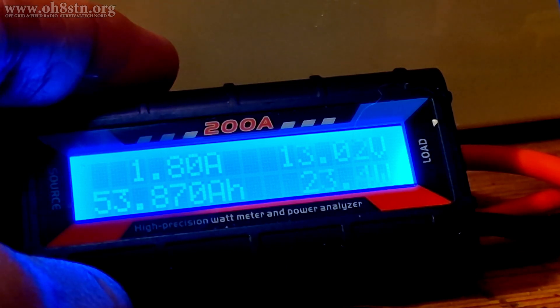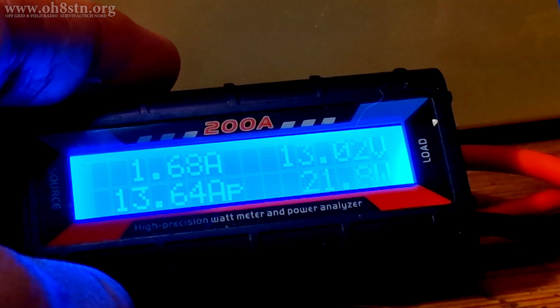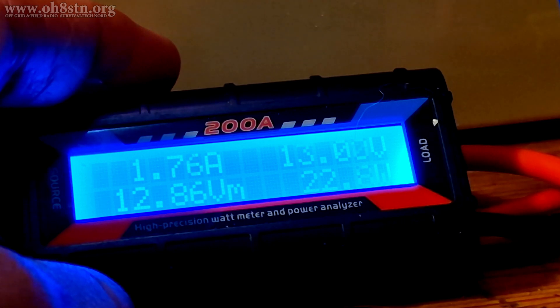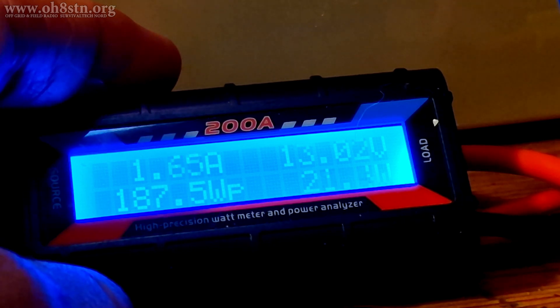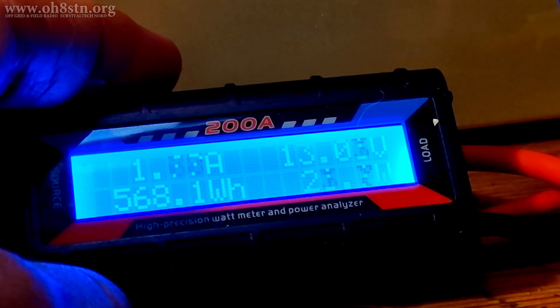What we're looking at now is the current draw for the entire ham shack. At the moment this includes the LED lights, two HF radios, one VHF radio, one DMR radio, as well as two laptops, and of course the diesel heater. Keep in mind the diesel heater isn't always running, so what you're looking at represents about double of what the station generally takes when the diesel heater is off.